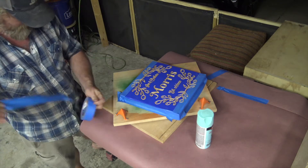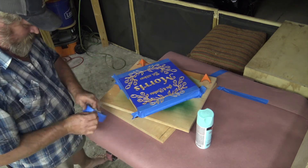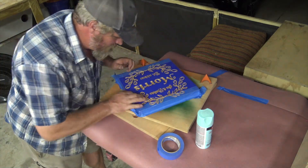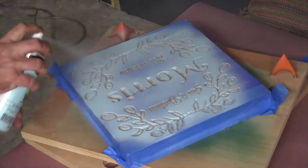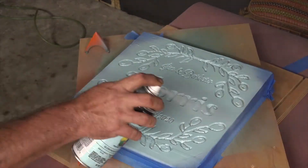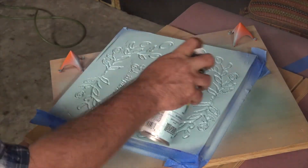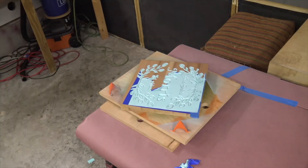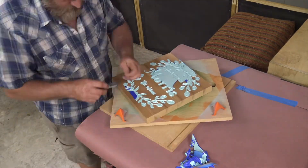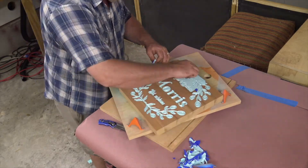I'm also going to take the time to tape the sides off with some painter's tape so I don't have a lot of overspray I have to clean up or sand off. I'll just go ahead and gently spray my spray paint down into all the grooves, slowly turning and making sure I get paint in from each side to cover each edge. The last step here is removing my vinyl wrap and you can see how crisp the lines are. It does take a little effort to get this off — go slow, but take the time to do it and it's going to come out gorgeous.